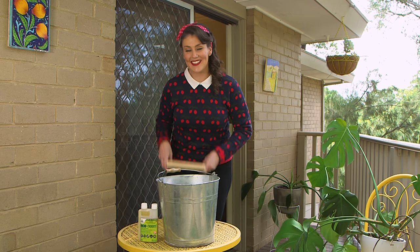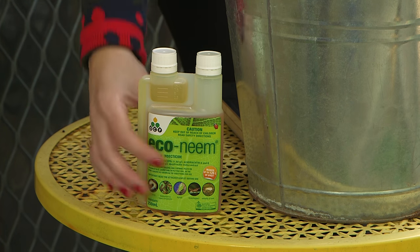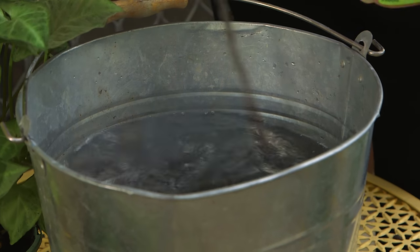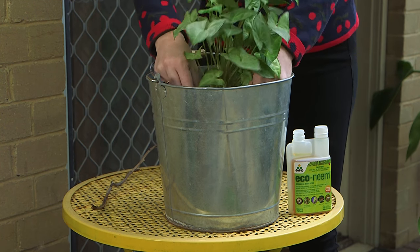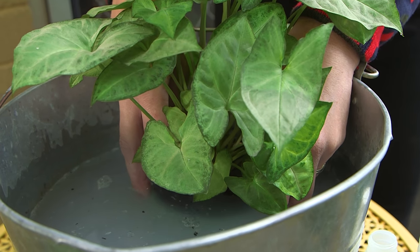Number two, you can kill off the larvae in the potting mix by simply using a soil drench of Econene. Just mix this up in a large bucket and you're ready to go. Then take each of your plants and allow them to soak in the mix until the air bubbles have stopped. Then simply let them drain outside in the shade before bringing them back inside. You can repeat this soil drench in seven days time if you need to.